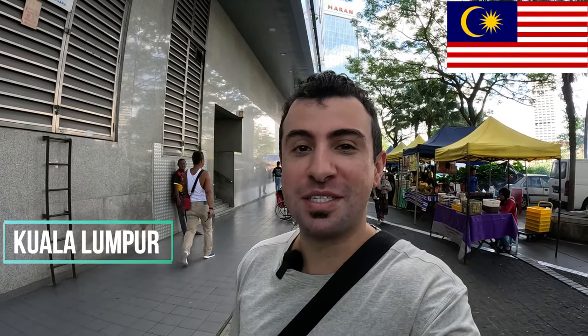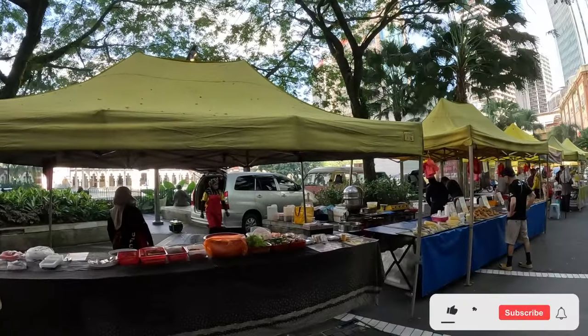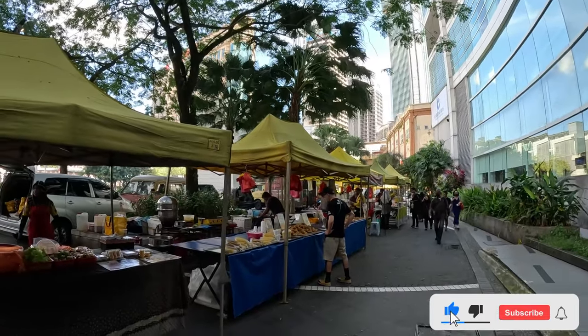Hello, welcome to another beautiful day here in Kuala Lumpur, Malaysia. Right now I'm at the Friday halal street food market — it only happens on Fridays, just before Friday prayer. Let me show you around. There are a lot of street food vendors, about 30 or even more.